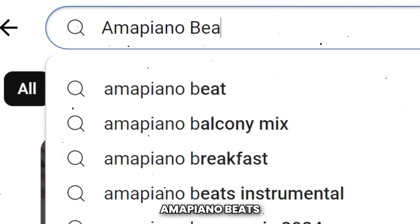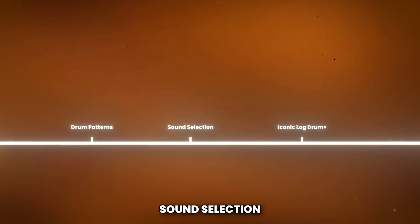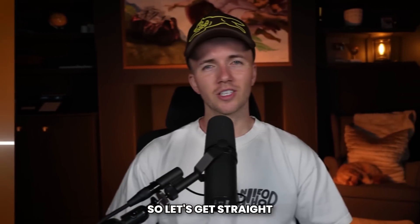I've just been studying Amapiano beats, and in this video I'm going to be breaking everything down for you, including the drum patterns, sound selection, and those iconic log drums. So let's get straight into it.